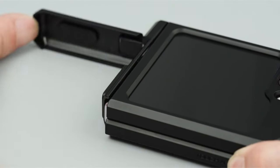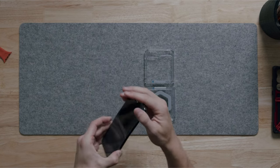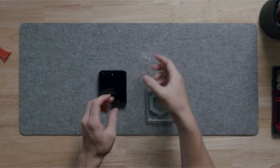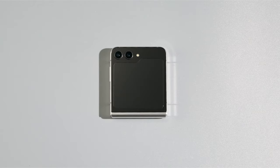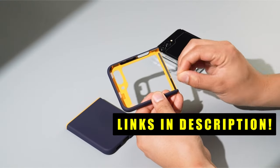Looking for the best protection and style for your Galaxy Z Flip 6? Welcome to All Cases. In this video we are going to talk about the second part of best Galaxy Z Flip 6 cases you can buy. This list is based on my personal opinion and research, listing them based on quality, features, and pricing. For more information and updated pricing on the products mentioned, be sure to check the links in the description below.